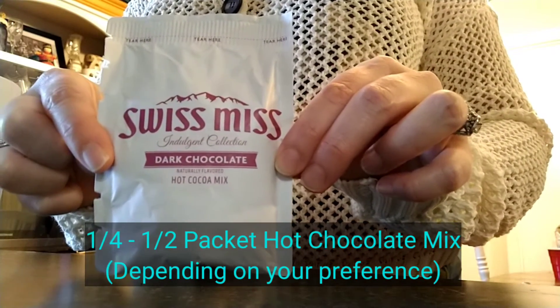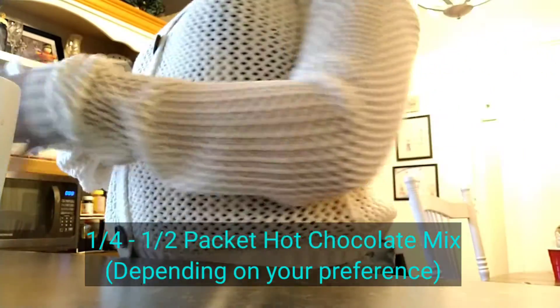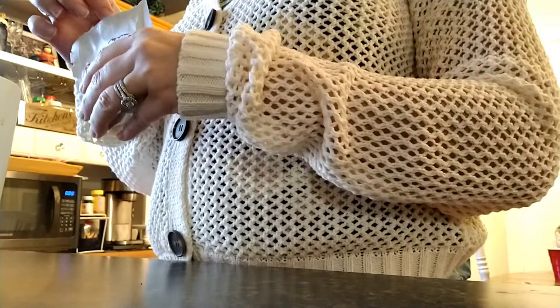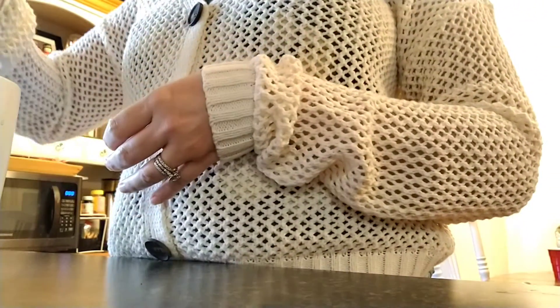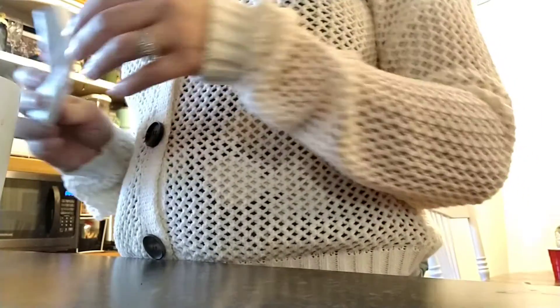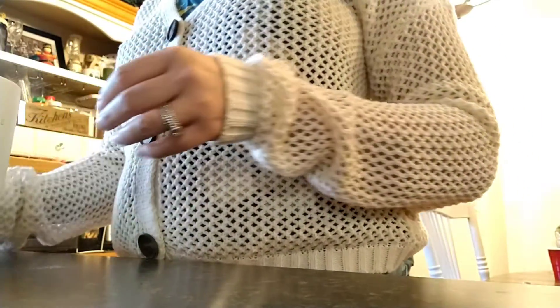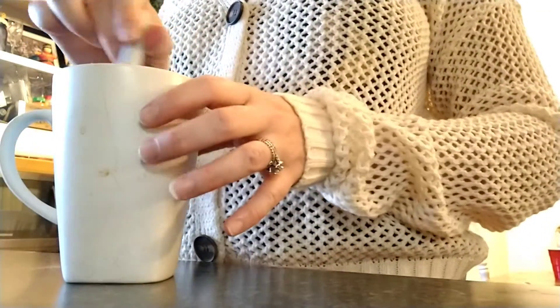Half a packet, or as much as you'd like. Sometimes I use a quarter of a packet — I don't like it to be too sweet. Remember, this is an extra large cup. I drink large cups of coffee; it's not a basic size cup.